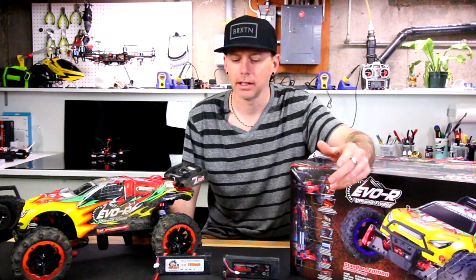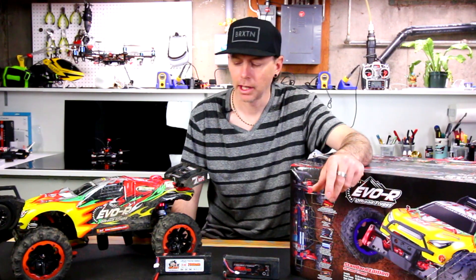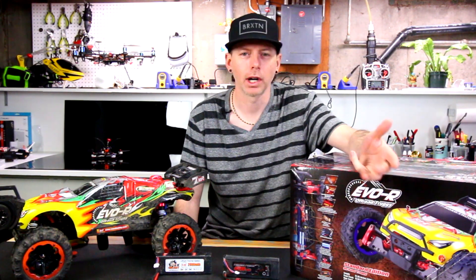Hey guys, welcome back to my channel. Something awesome and new today. I do RC car reviews. I've been doing them for a little while now, and I'm having a lot of fun with RC cars. The more I drive them, the more I like them. So I'm getting into them a little more.